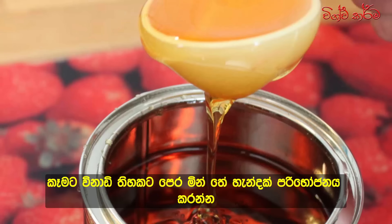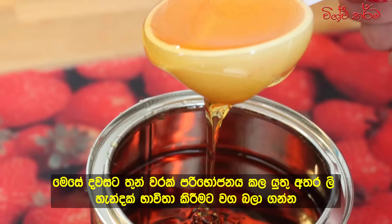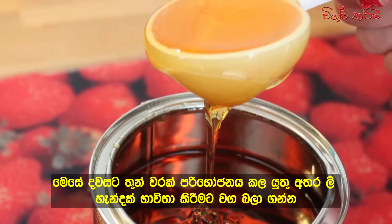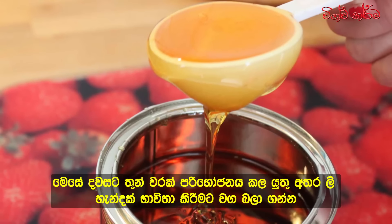You should consume 1 tablespoon of this remedy 30 minutes before a meal, so you need to consume 3 tablespoons of this mixture a day before meals. Make sure you use a wooden spoon.